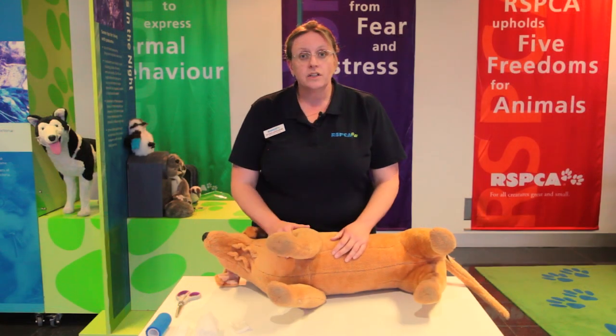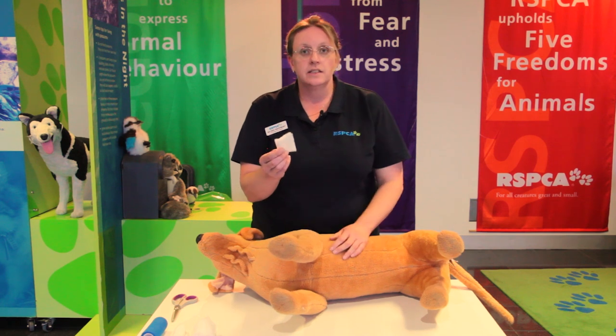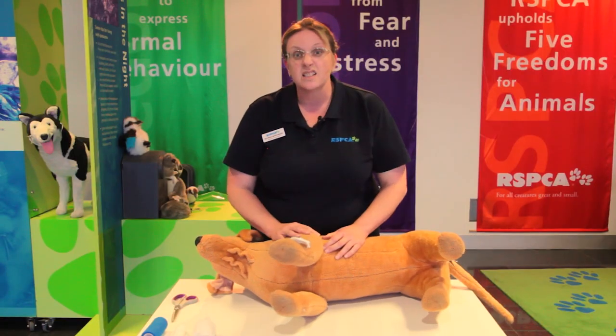There are a number of layers involved and I'll tell you what each layer is doing as I put it on. The first layer is a non-adherent or non-stick dressing — it has a shiny side and a soft side, and we place the shiny side onto the wound so that it doesn't stick.